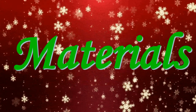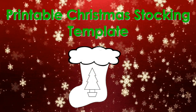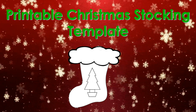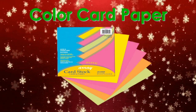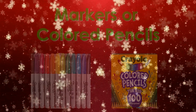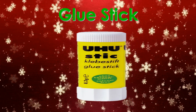Let's take a look at the materials that we're going to use. For our materials, we need a printable Christmas stocking template, color card paper, markers or colored pencils, and a glue stick.